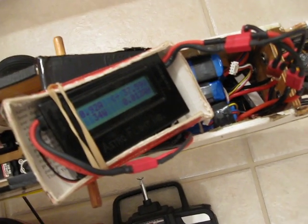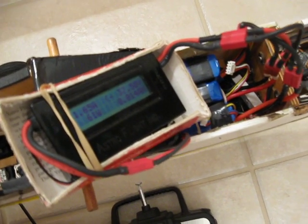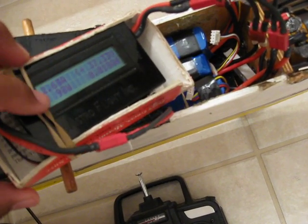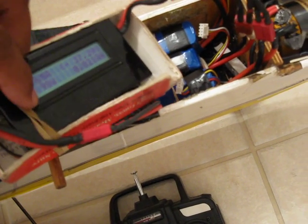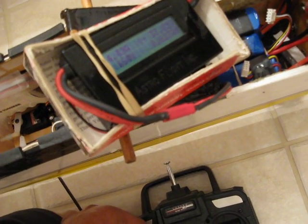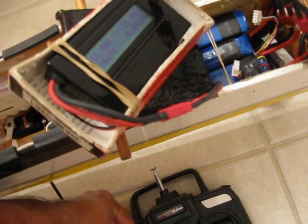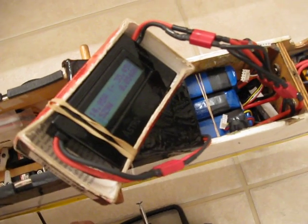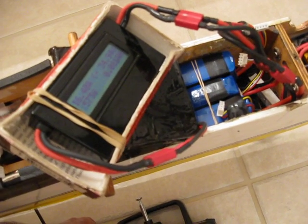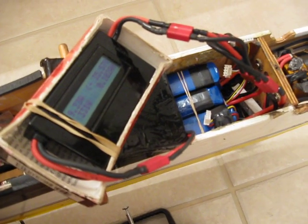Let me see if I can give you an angle without too much reflection from the light here. Slowly but surely, you can see right here almost a little over two and a half amps — ninety-nine watts.